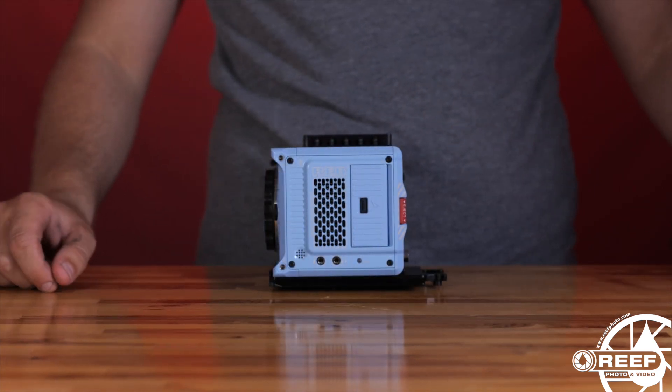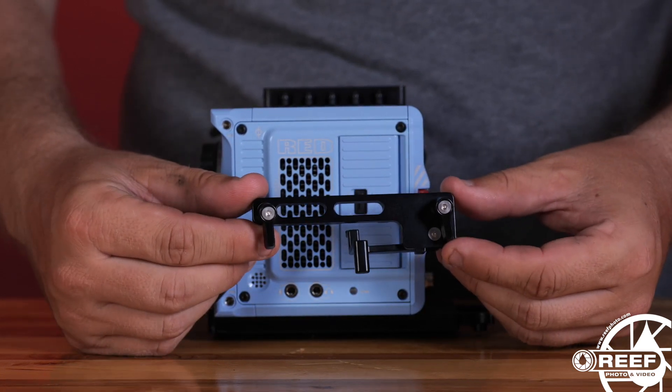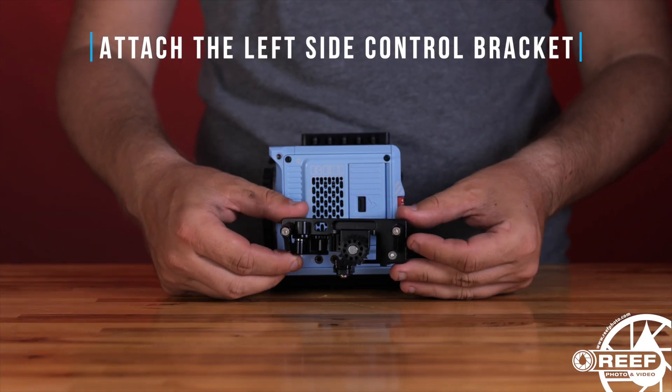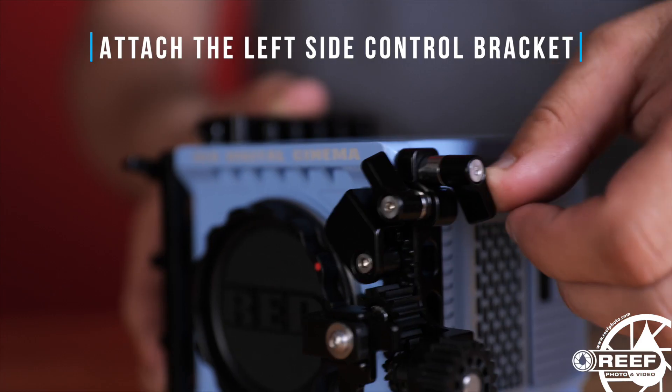The housing comes with two left side lens release brackets. If you're using Canon R lenses, attach the smaller bracket shown here using the two ratcheted thumbscrews. If you're using Canon EF lenses through the Canon EF-to-R lens mount adapter, attach the larger bracket shown here using the two ratcheted thumbscrews.